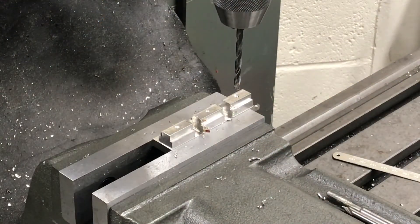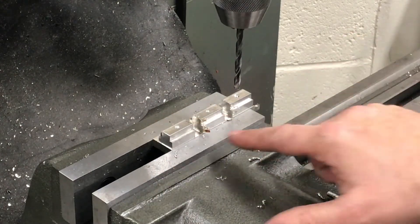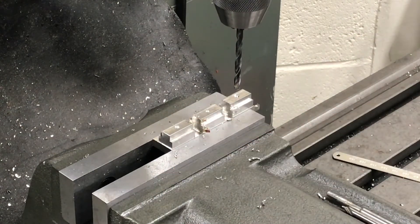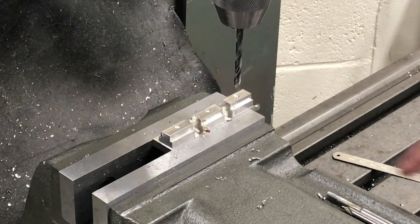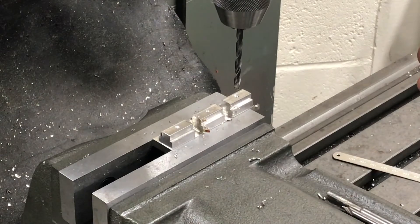Just thought I'd show you this stage — I'm machining individual T-nuts now. I showed you previously the one-piece T-nut with the extended tenon, which is what will align the solid tool post mounts at the front end. This will make more sense when I show you all the parts together. Rather than one solid piece, I'm making three separate T-nuts, as normal really.